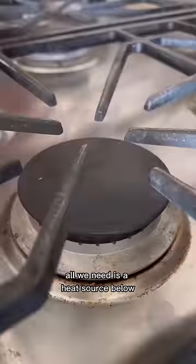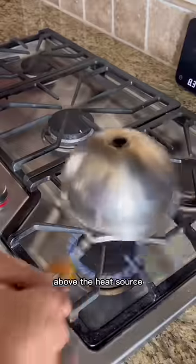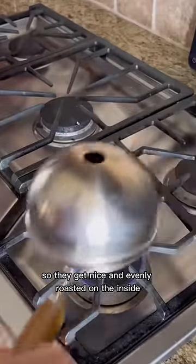Here's how it works. All we need is a heat source below, and then we shake the hive roaster around above the heat source, tumbling those coffee beans all around so they get nice and evenly roasted on the inside.